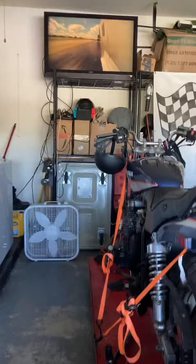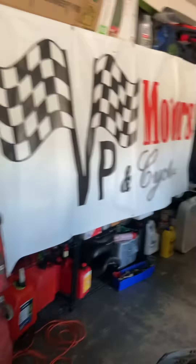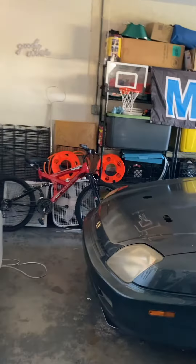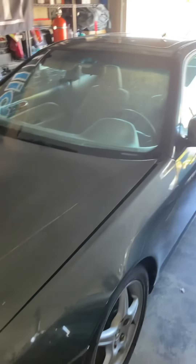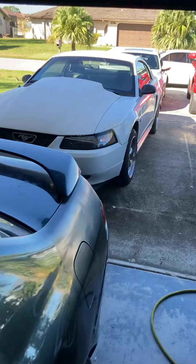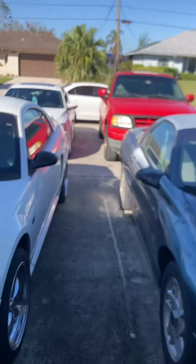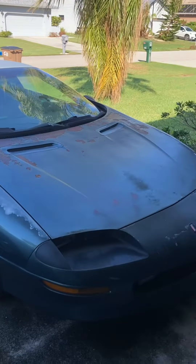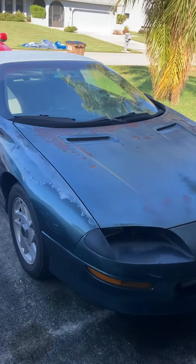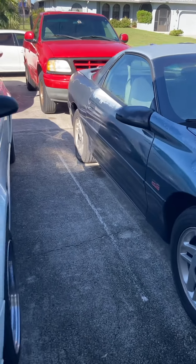As you guys can see, I do not have the garage anymore. I purchased a house and this is the space that I have to work with. This is the Prelude — I keep saying I'll do videos on it, haven't yet. I purchased a Mustang reminiscent of my old Mustang, still have the truck, and I purchased the Camaro reminiscent of my old black Camaro. And this is what I woke up to.